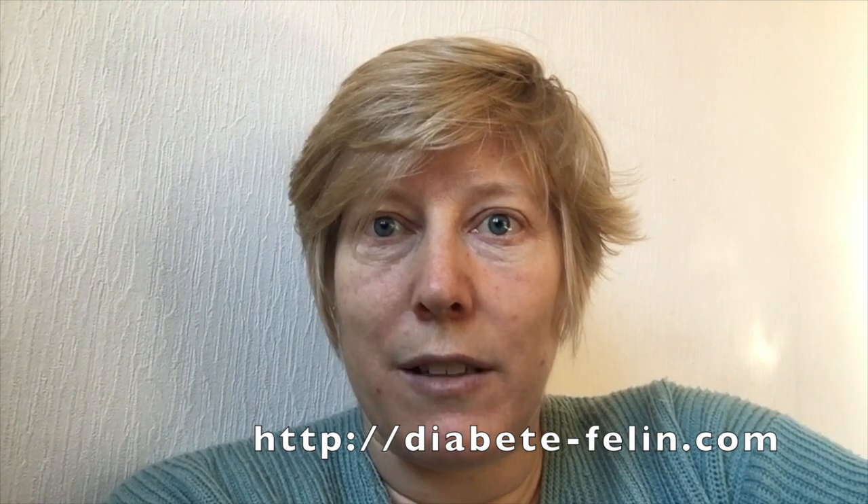Thanks for watching the video — feel free to share it. If you are an English speaker with a diabetic cat, please head over to FelineDiabetes.com and join the Feline Diabetes Message Board. If you're a French speaker, you can go to Diabetes-Felin.com and join the French Facebook support group. Okay, bye-bye, take care.